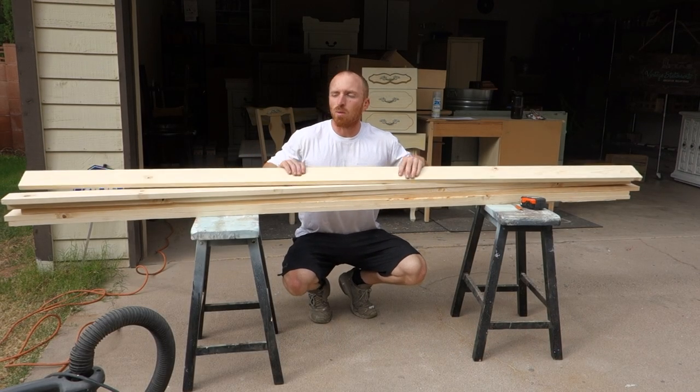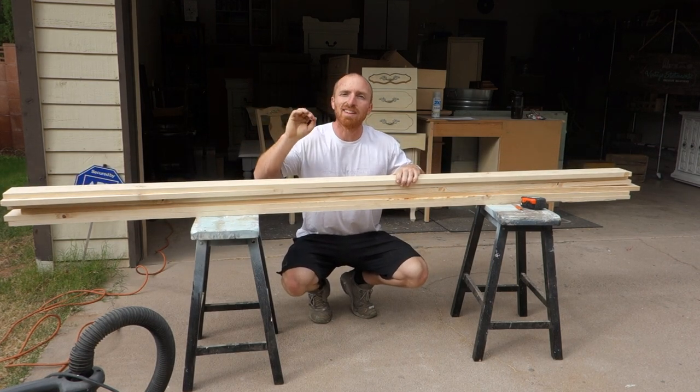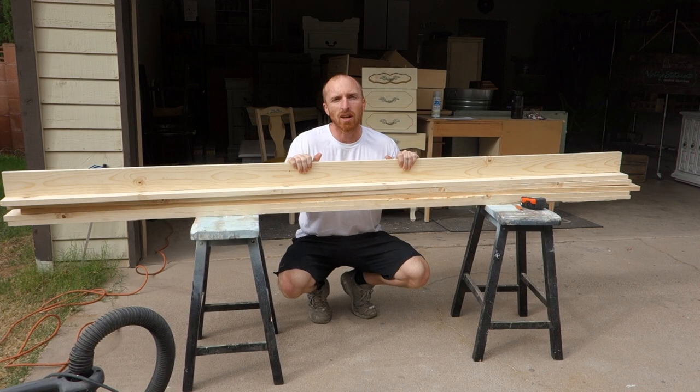Hey, this is Brent with Vintage Statements and today we're going to be working with some 1x4 wood. We're going to make some wall wine decor. It's going to hold two glasses and one bottle of wine.